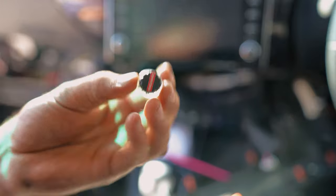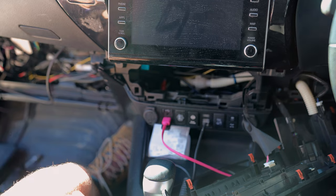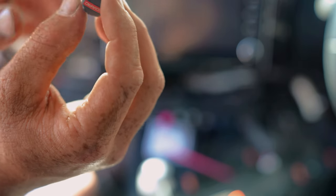Then to put the dial on, turn the dial all the way anti-clockwise, line the zero up, and push it on.